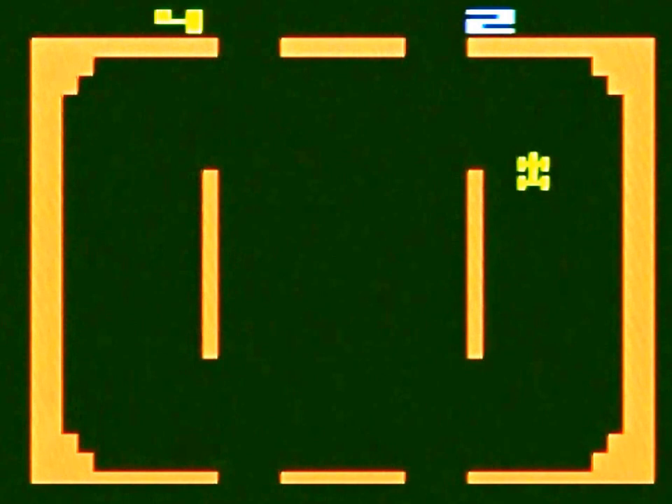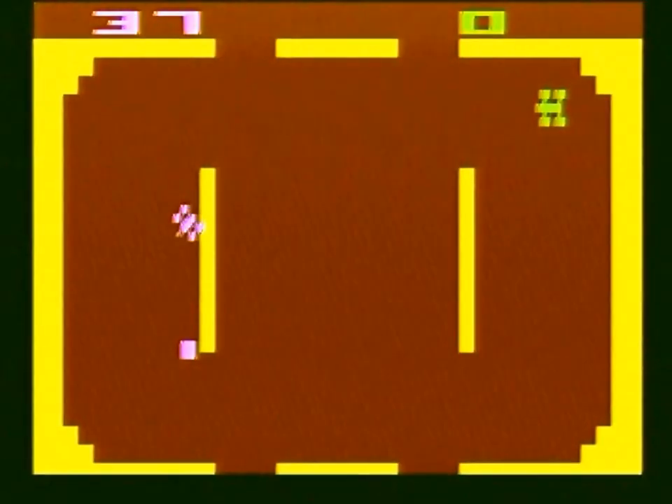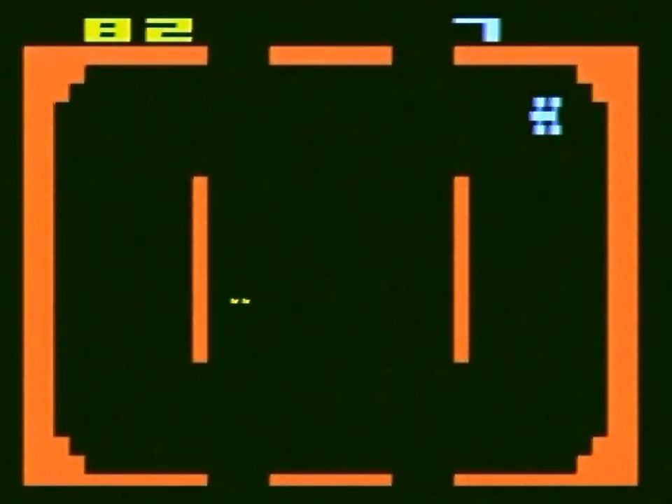There are some interesting variations, like tag or keep away — I can't tell — and this one where you get points for running over the square. The difficulty switch alters your maximum speed, and it seems to give you a little less traction when you're moving faster.